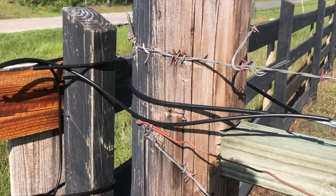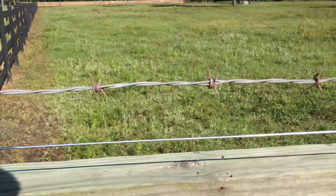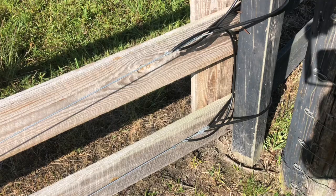This is the completed product with the jump wire ran from the main electric line coming in from the electric fence charger box. We jump off of that over to our four wires, and then we'll run a jumper from each one consecutively all the way down to the bottom, electrifying all four.